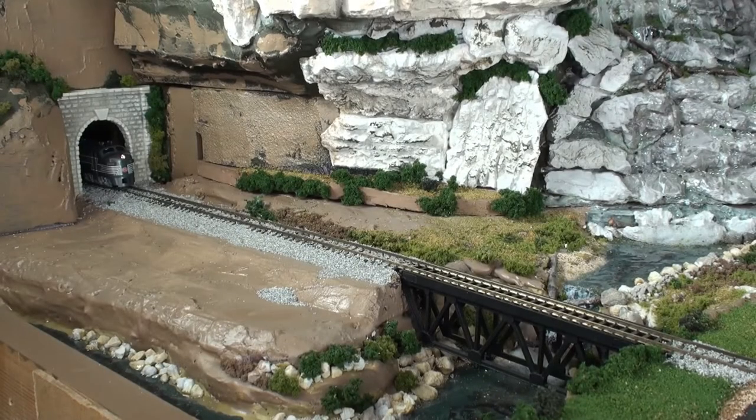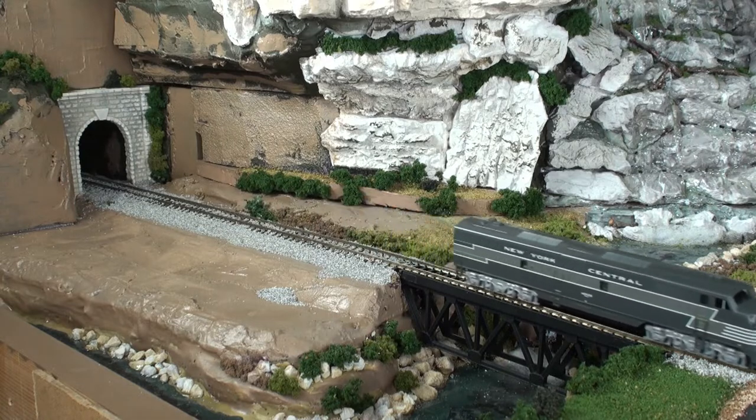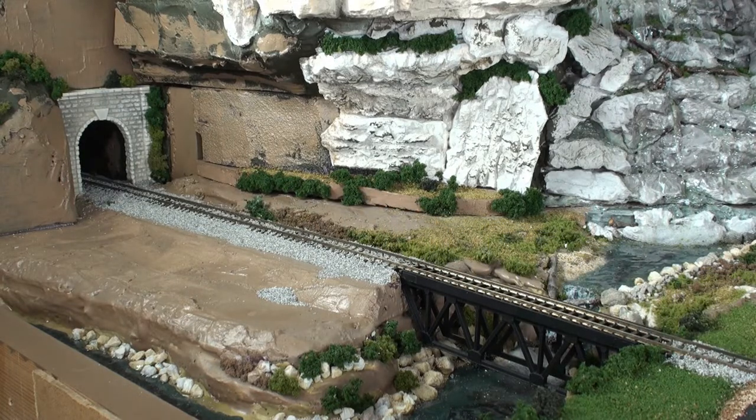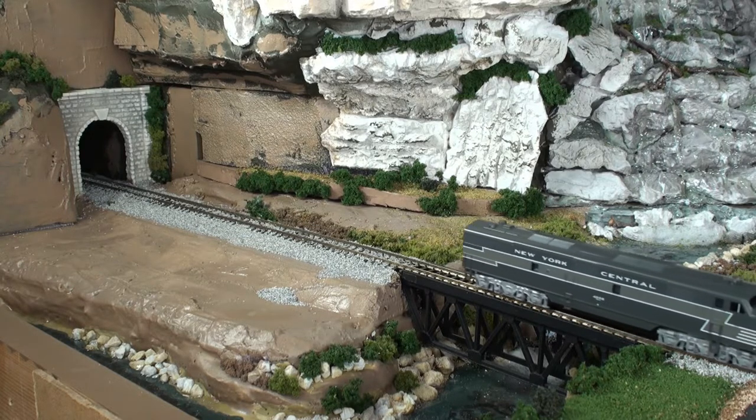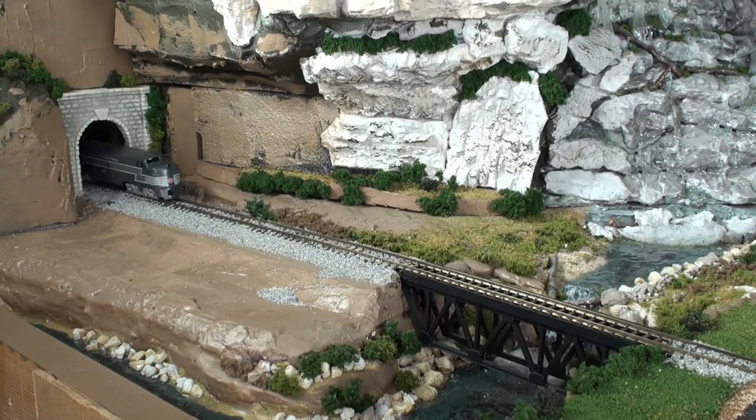Let's see how it goes with the DCC and some of the speed control that it has with the Digitrax. I'm going to move this up — at 5, starts humming at 6, and moving. Here we're at 8, 9, 10, 11, 12, 13. And in reverse, basically about the same — at 10, 11, 12, 13, 14. And stop.